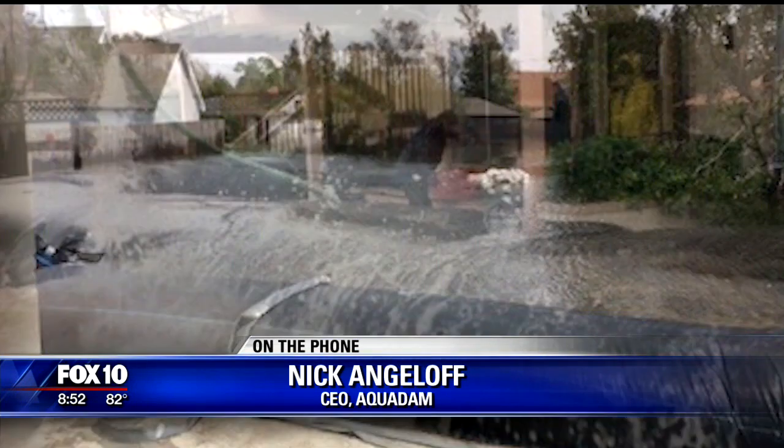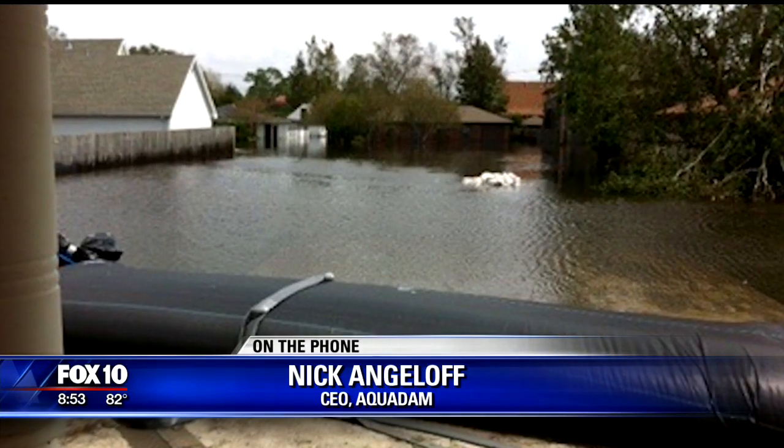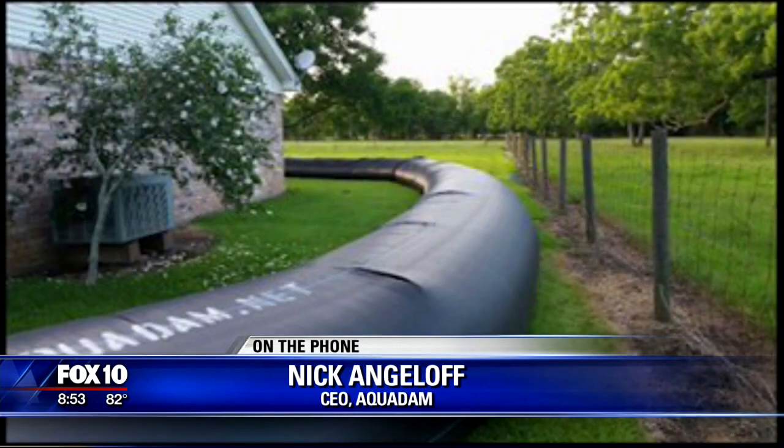How do we find you guys if we want to learn more about it? We have a website, www.aquadam.net, and our toll-free phone number is 1-800-682-9283.